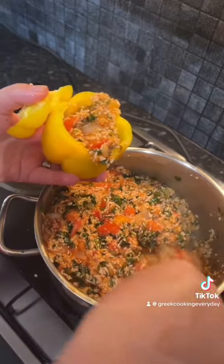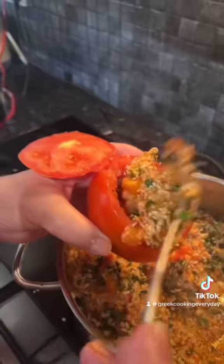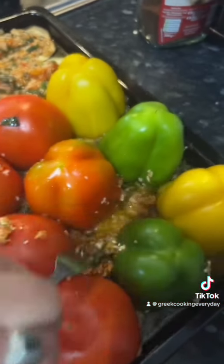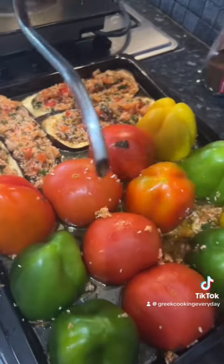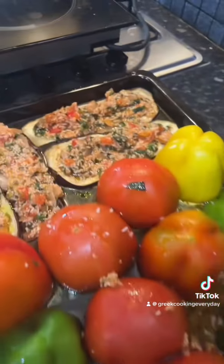For the bell peppers, we cut them open, emptied the insides, and left the top on as shown. For the tomatoes, we emptied them and used what we scooped out in our sauce. Make sure they're placed upside down so none of the rice comes out.